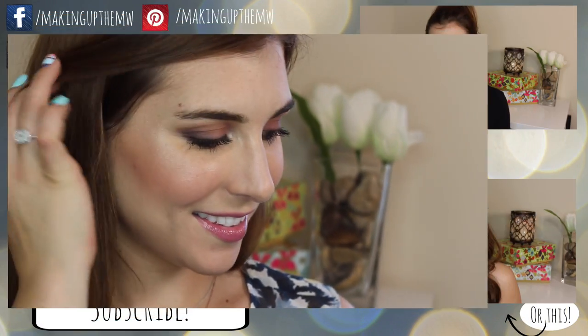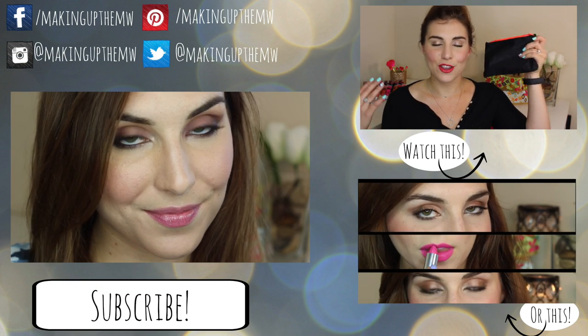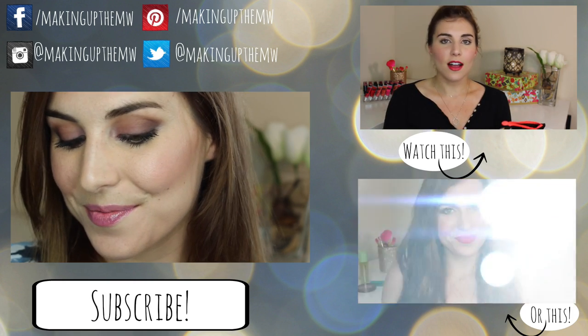I really hope you guys enjoyed this tutorial and got some ideas for the next time you get a chance to play and get creative with your makeup. Thank you so much for watching and I will see you in my next video, bye!